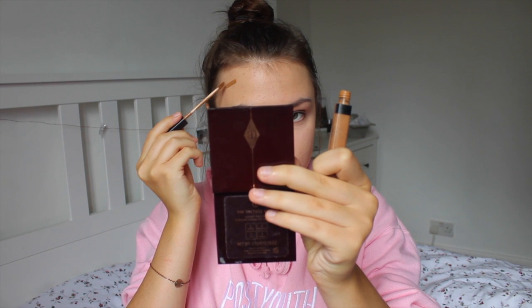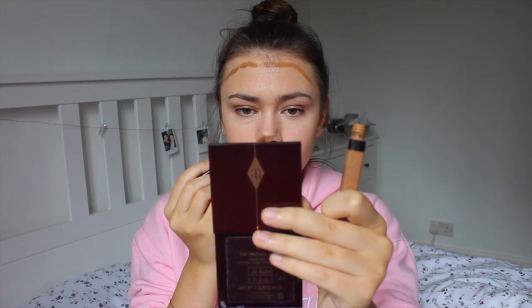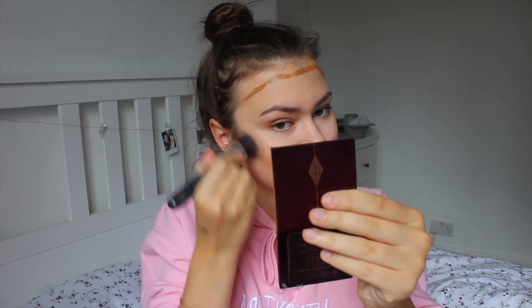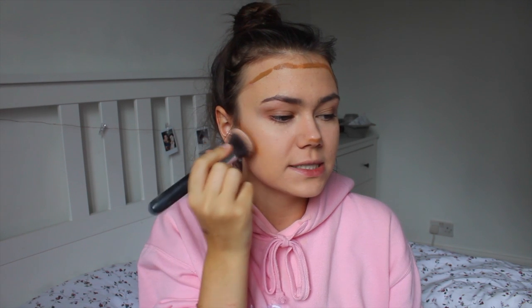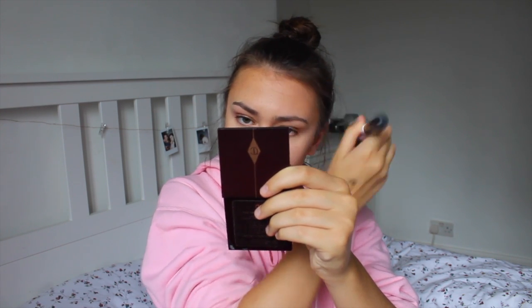Now I'm going in with the Maybelline Fit Me Concealer in shade 50 — it's a perfect match to my skin tone. I'm going to use this to contour. I'm putting a tiny little bit on my cheekbones, around my forehead because I've got quite a large one, and at the base of my nose. Then I'm going to go in and blend it out. I only put a little bit because it is pretty dark.